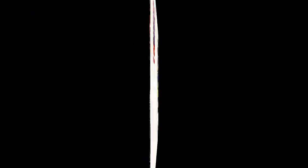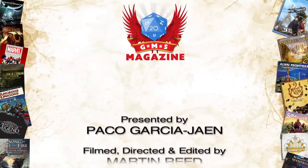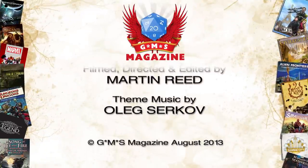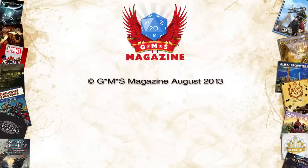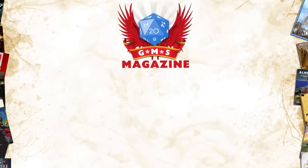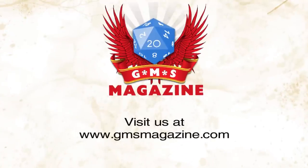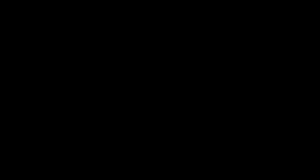If you like science fantasy, if you like Star Wars, just get this game — like now, please. Because it is brilliant. If you want to get someone into the Star Wars universe and role-playing games, the beginner box is a must-have. Fantasy Flight, I adore you. Jay Little, take a bow. Thank you. I'll see you next time.